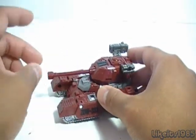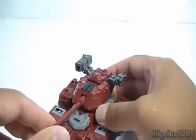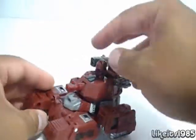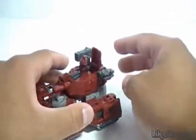The first step in the transformation is you actually push this gun inside of the tank, and what that does is reveals — it's a dramatic head reveal for Generation 1 Warpath. So you can actually have his head out in vehicle form if you want to. That's the first step.